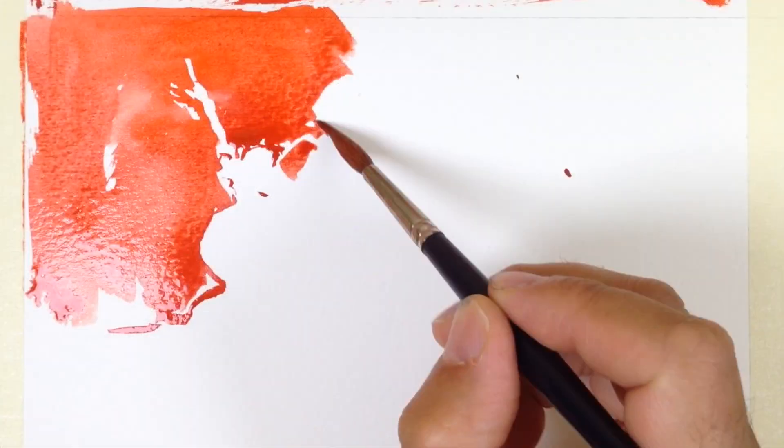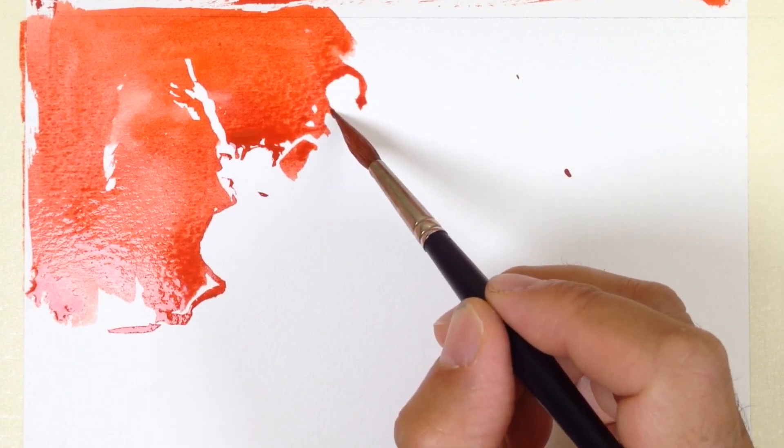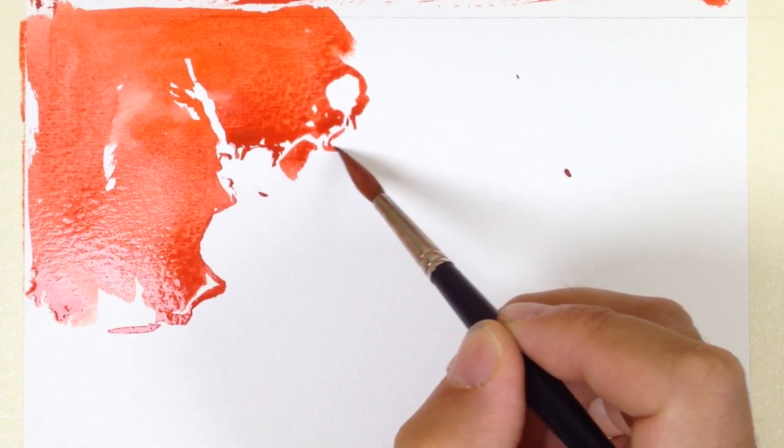We'll do sets of these — say a burst of five sketches in 20 minutes. So that's the first exercise.